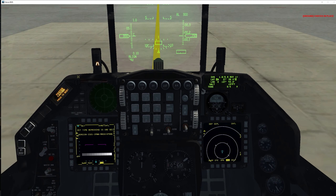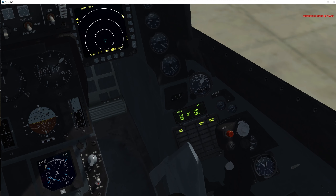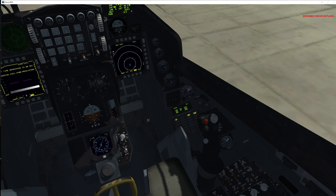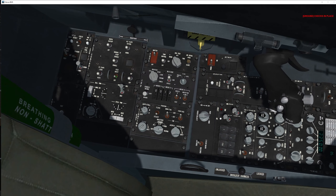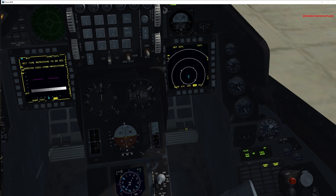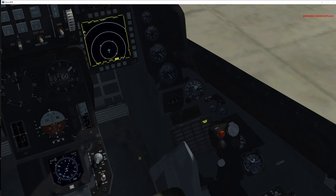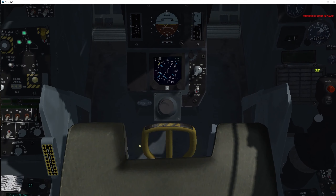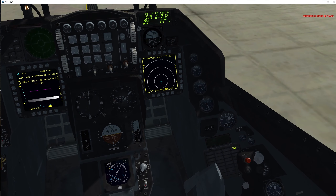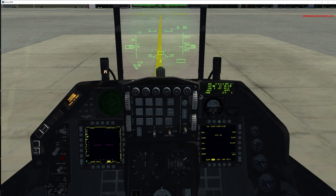Back to the DED, confirm the alignment process has commenced — it has. Let's go to the HUD and turn it on with the ICP thumbwheel. We have a lot of faults and warnings showing, so we're going to clear them: first go to FLCS and reset it — that clears one failure. Then go to the MFD test page and click CLEAR — that clears most of the rest. The only one remaining is SEAT NOT ARMED, but we're not there yet so that's fine.